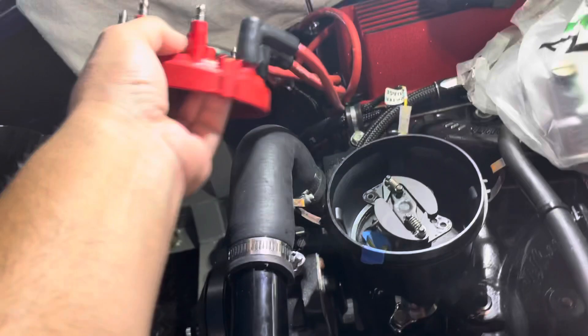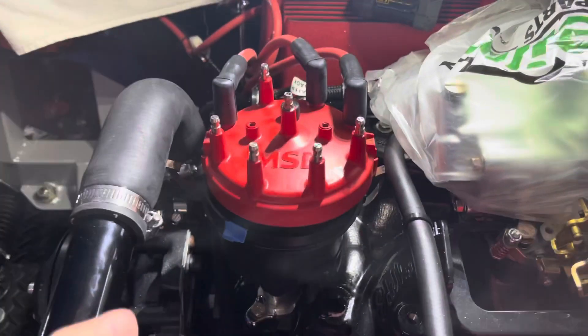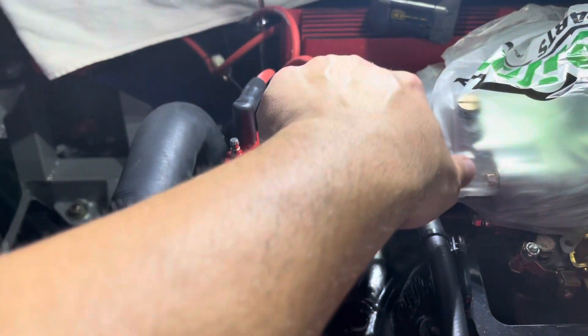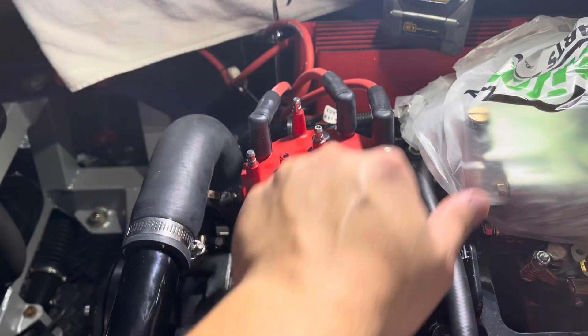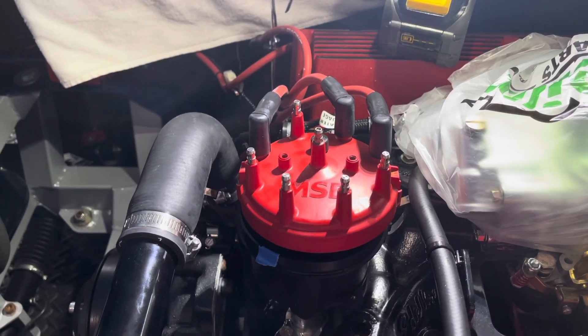Remember the order of your cables — each one goes to one side of your spark plug with the coil and the wires. So label all of them.